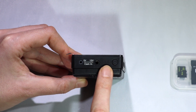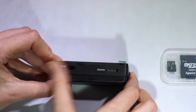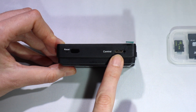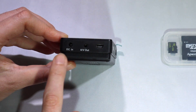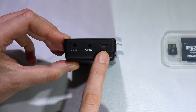Here we have the LED lights indicator and the power on and power off button. Right here you can reset the DVR to the defaults, and here is the cable controller port. On this side you have the charger port, the audio video out port, and the USB port.